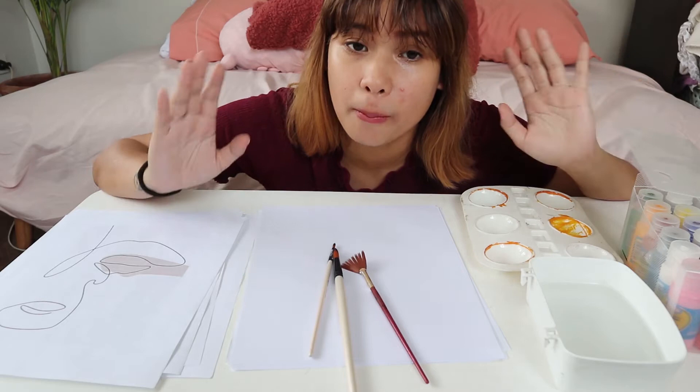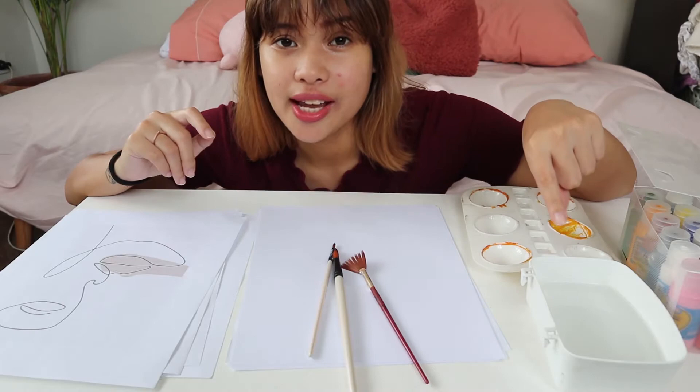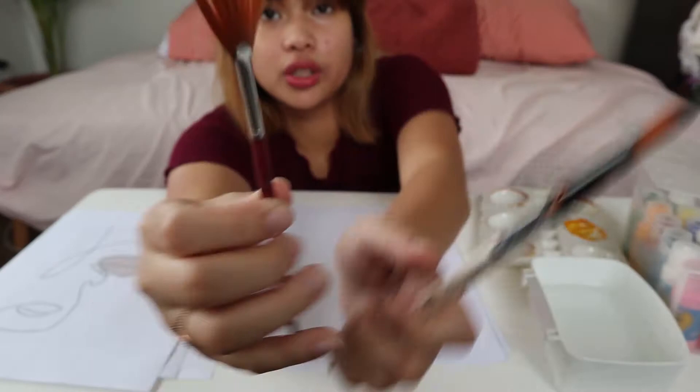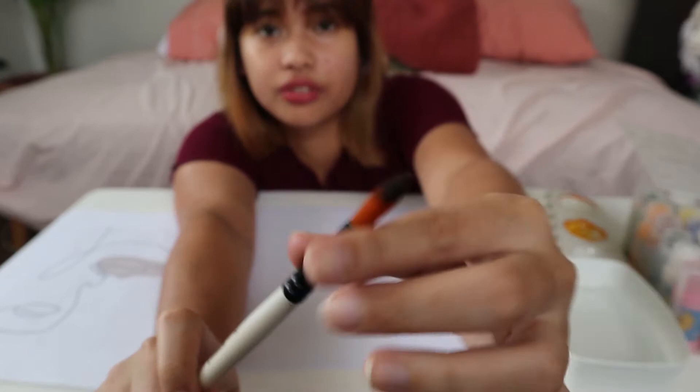Obviously, if you use markers or crayons, you're going to get a different result and you won't get that painting look — unless you're really good. Some people can do it; I can't. I also need some water and a paint dish. Unfortunately there's a stain, please don't mind it. I have three different brushes here: a wide one, a finer one for details, and this fat one.